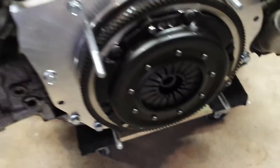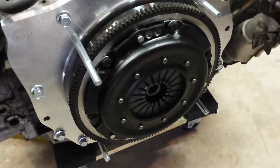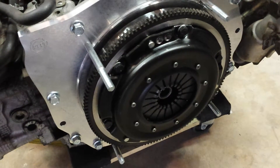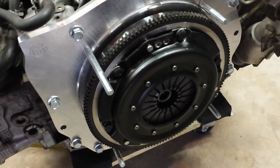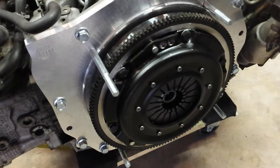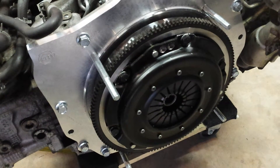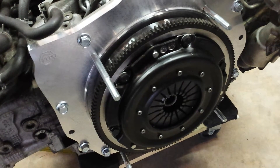The pressure plate I'm running here is a Stage 4. It's going to be really strong, but I'm planning to run a decent amount of horsepower. According to Kennedy Engineering's website, the proper clutch disc would be an organic disc — that's what I'm running, just an unsprung clutch disc. They say this particular setup can hold up to 298 foot-pounds of torque, so that's plenty.